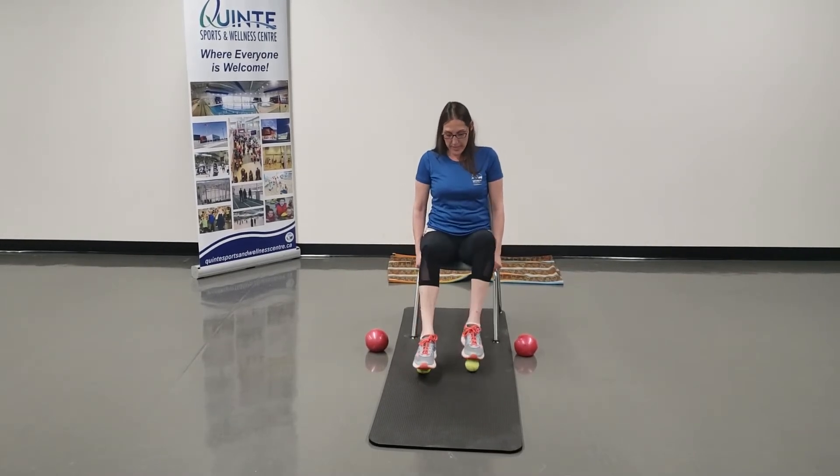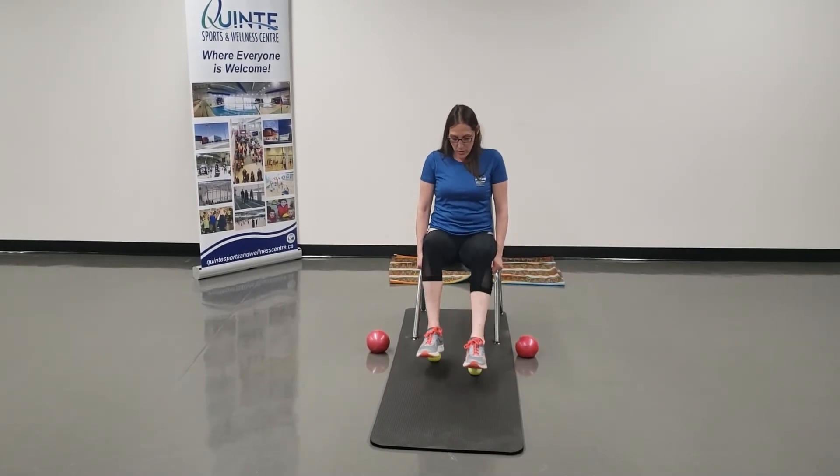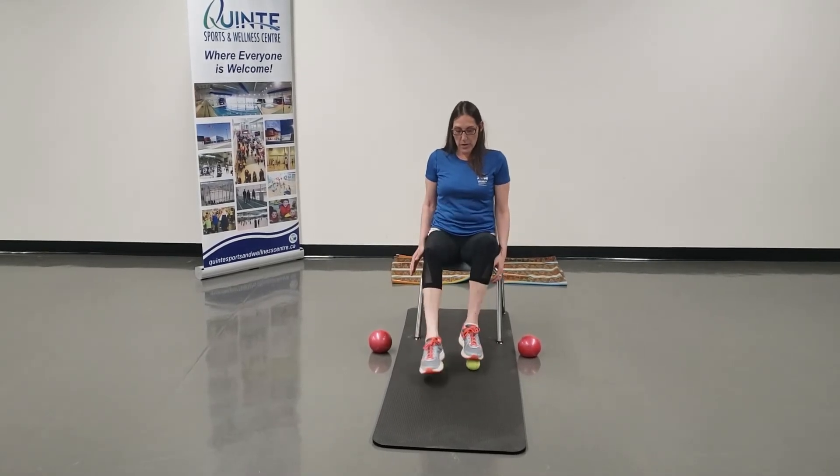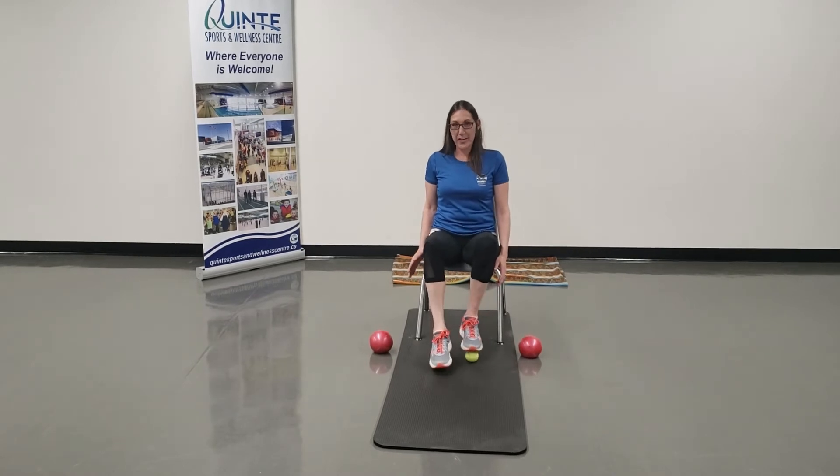Or you can do it faster — just bring it in, bring it in, roll it out. Just play with it. Get the feel of it and curl your heels towards you, under your seat.